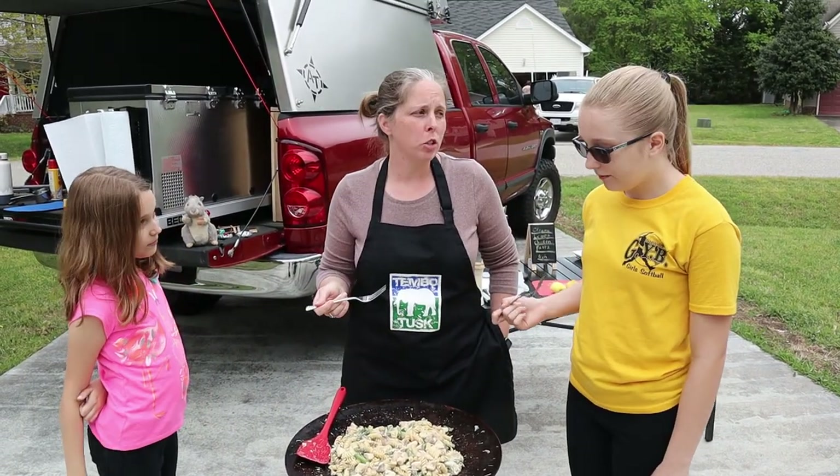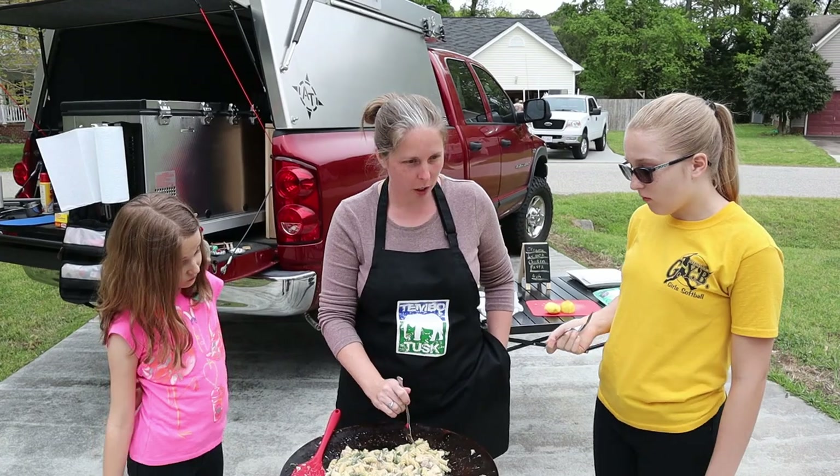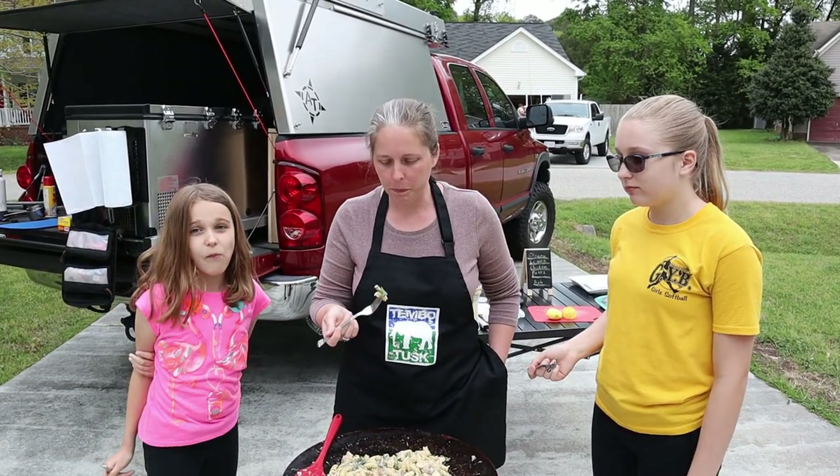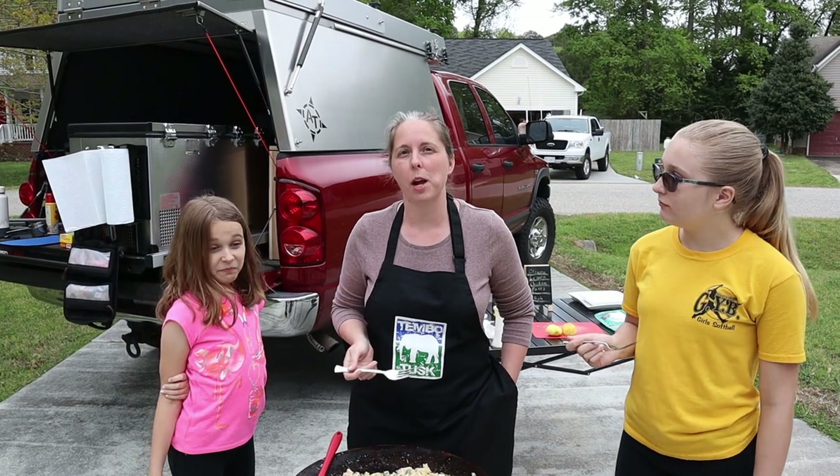That's really good. I wish you liked asparagus — it's really, really good. Should we share it with daddy? Yeah. All right, hope you guys enjoyed the video. We'll see you next time. Bye!